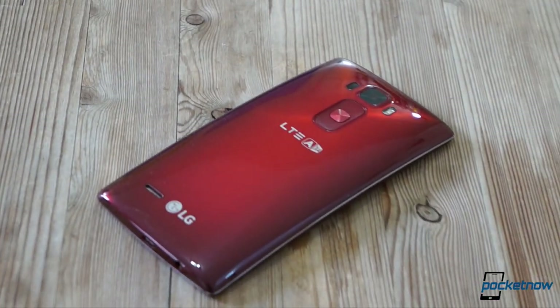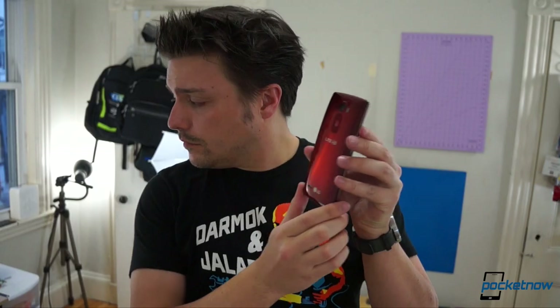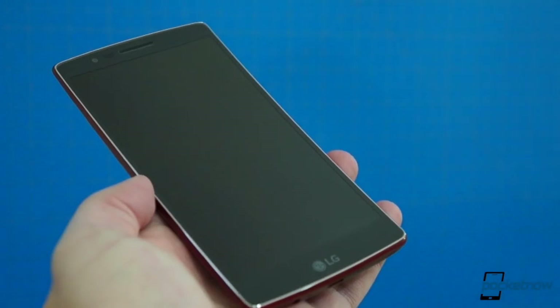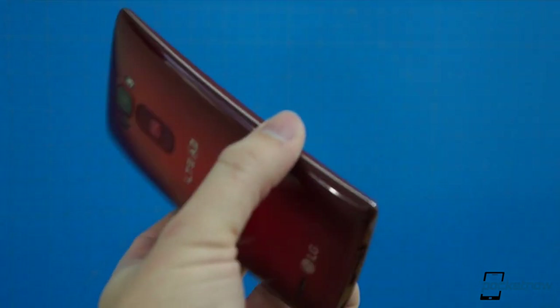Last week, we asked you to ask us everything you wanted to know about the LG G Flex 2. I'm Michael Fisher with Pocketnow, here with your answers. Quick note: our full video and text reviews are live now here on YouTube and at Pocketnow.com, so feel free to check them out for more in-depth coverage.